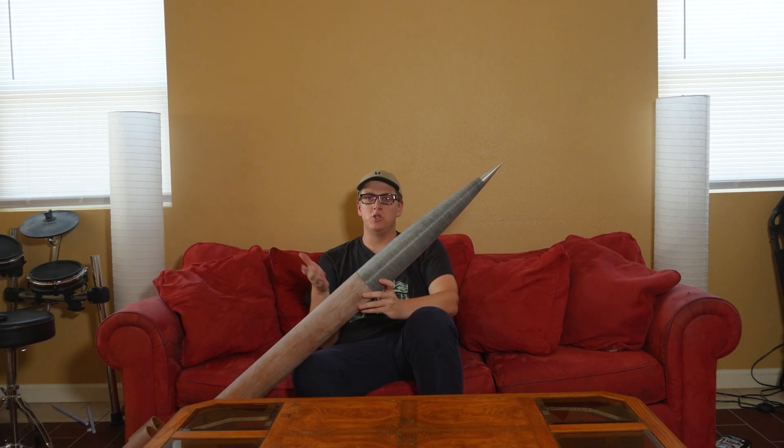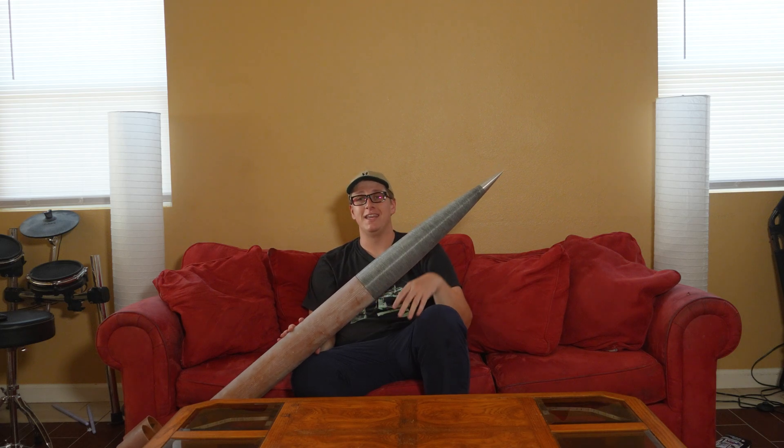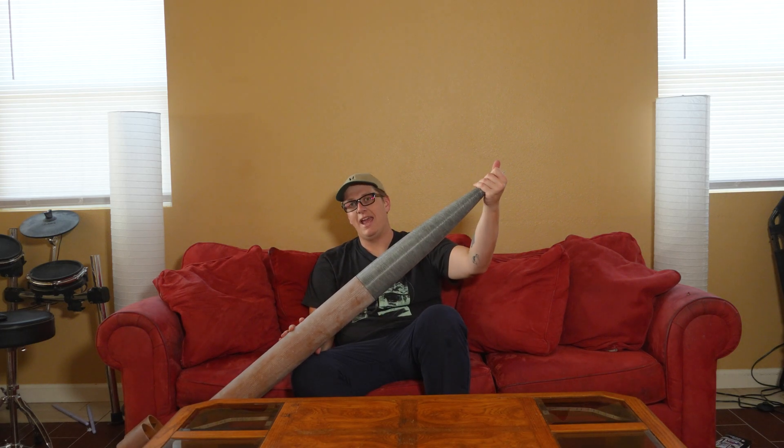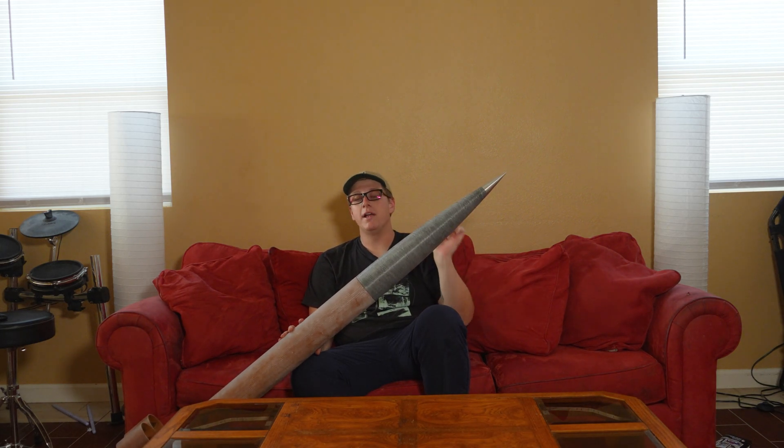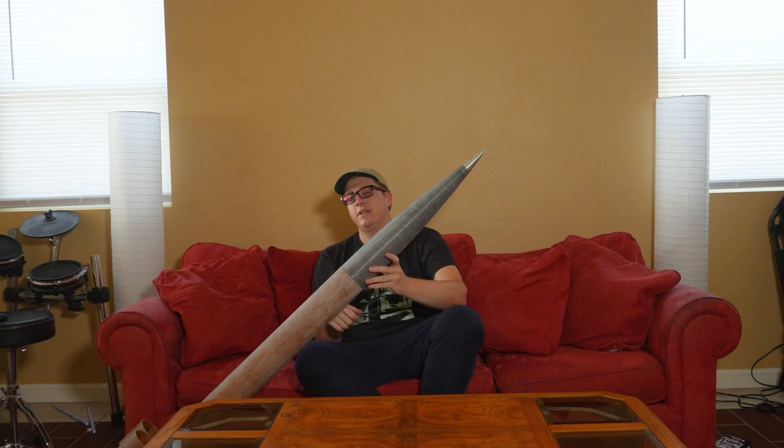This is pretty much the exact same nose cone with the exception that this is a pre-revision Wildman nose cone. They recently made some changes to make these withstand going fast a lot better. I've had this one for a while — this is a pre-revision Falcon 98 nose cone. The kit we're doing this with has a new version, but I built this tube fin rocket to test the electronics setup, and that is going to be the topic of today's video.